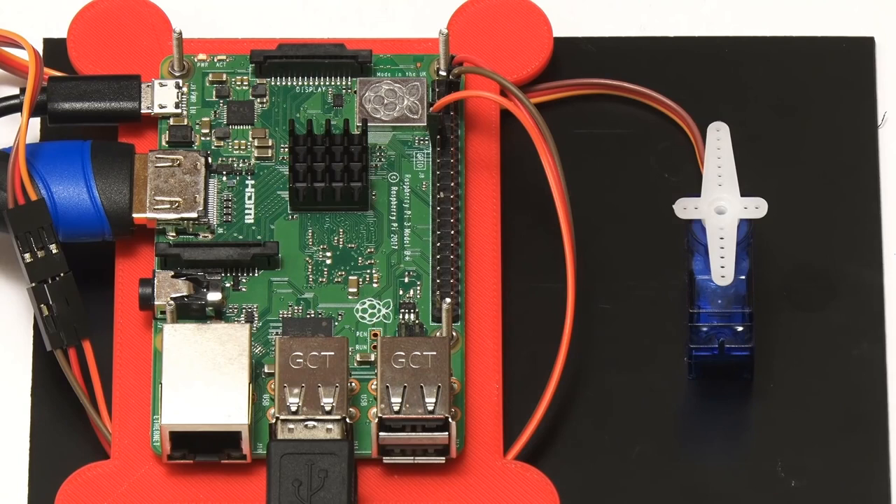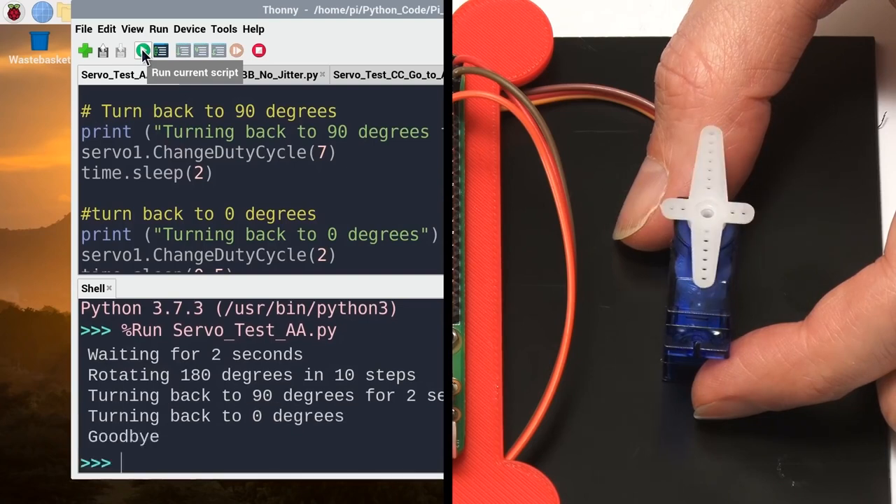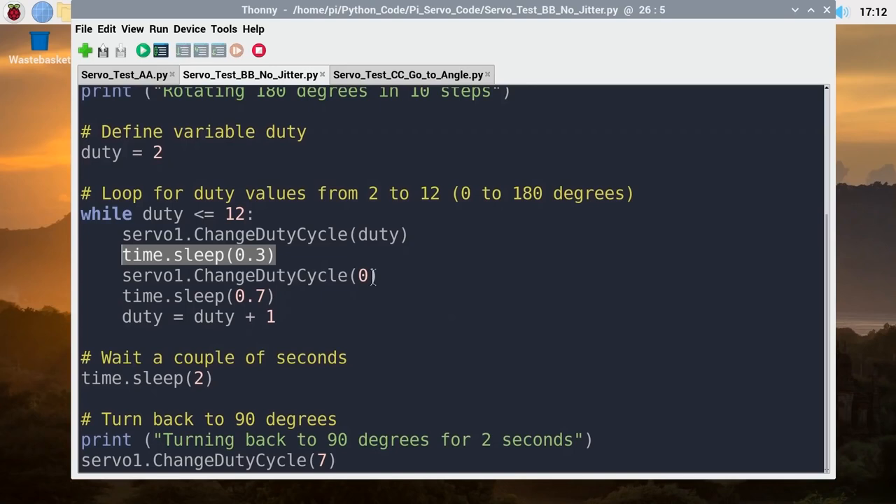On the Raspberry Pi blog, there's a great video by Christopher Barnett on how to use a Raspberry Pi to control a servo motor. The Pi isn't an ideal choice for servo control compared to an Arduino, but you can get it done, and the script examples that Christopher links to can help smooth out any jittery artifacts.